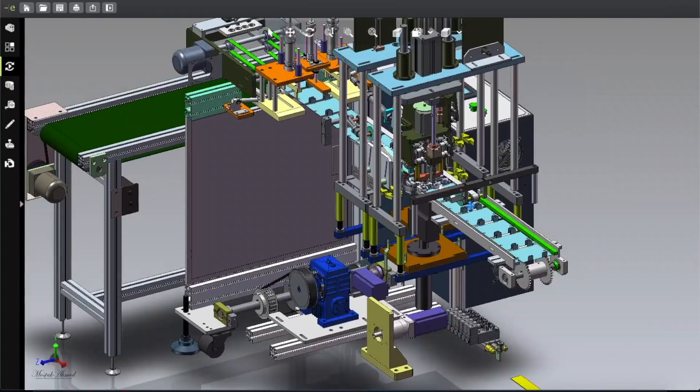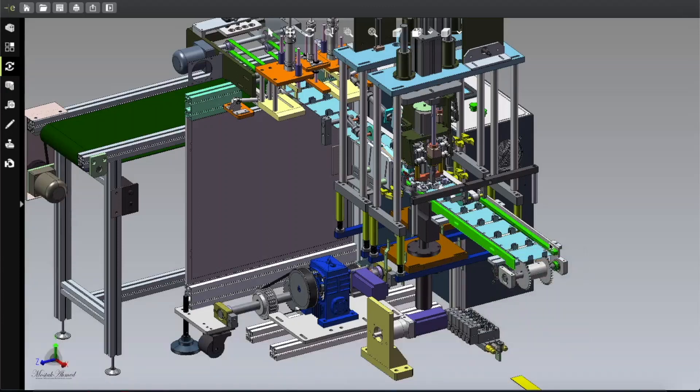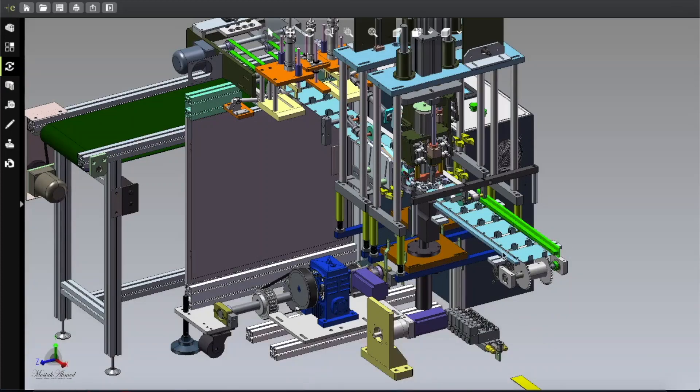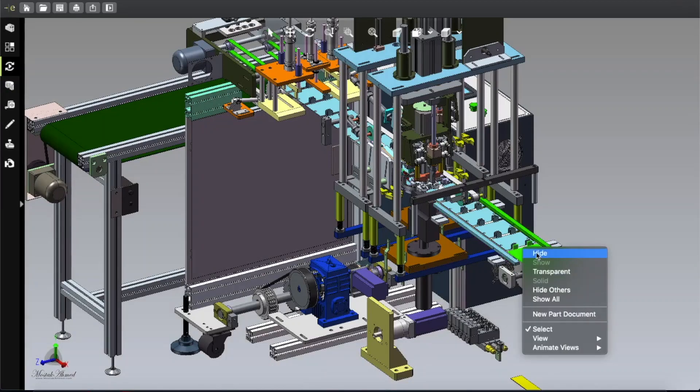Now going into the main section, here you can see the mask tray and a supporting partition. Let's hide those parts and more things will come out one by one. Here is the tray.